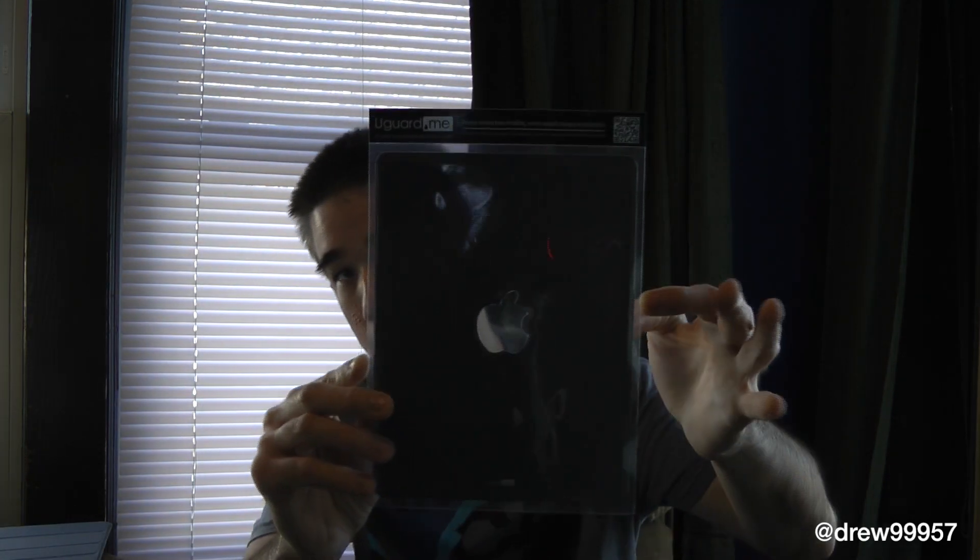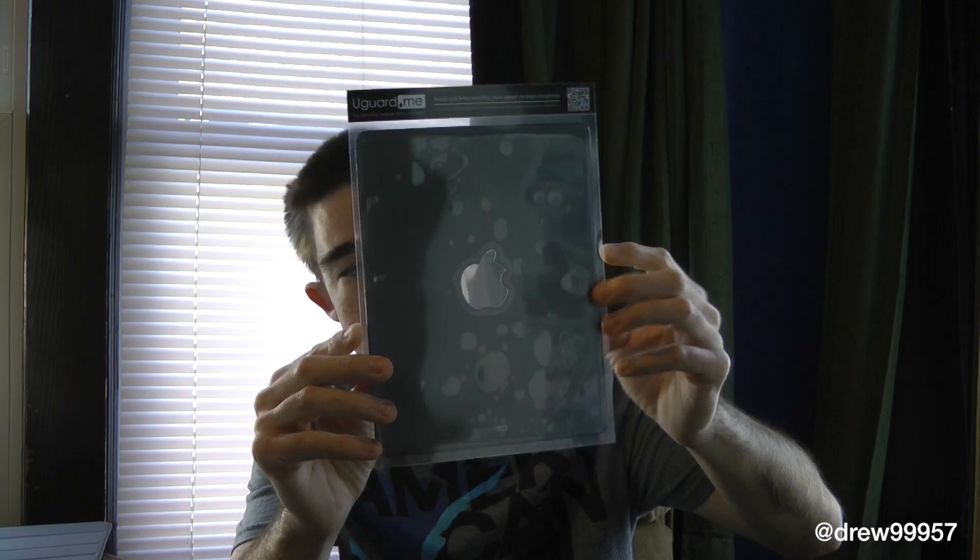Here's the skin for the iPad second, third, and fourth generation — this is back only. That black piece is basically just cardboard to keep the packaging in place, and here you have the actual skin itself. We're going to do an install on our devices right now.